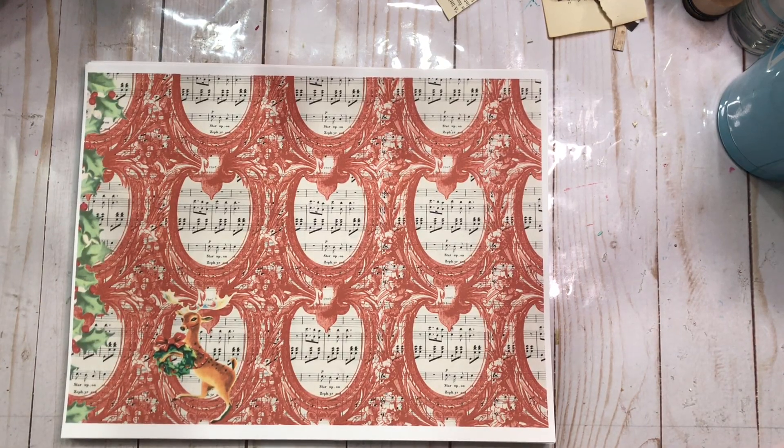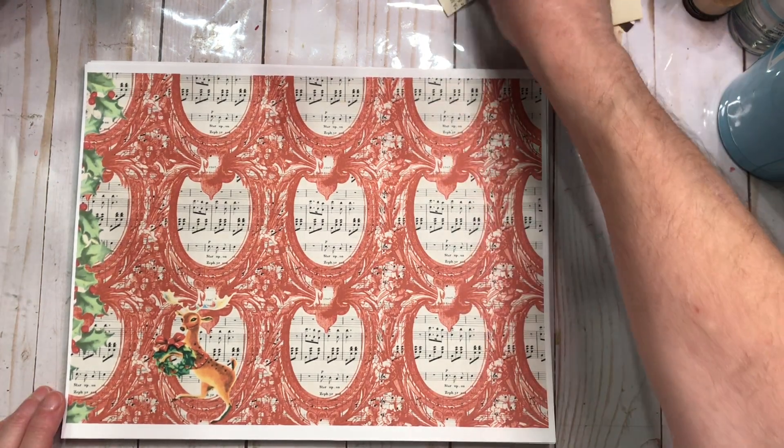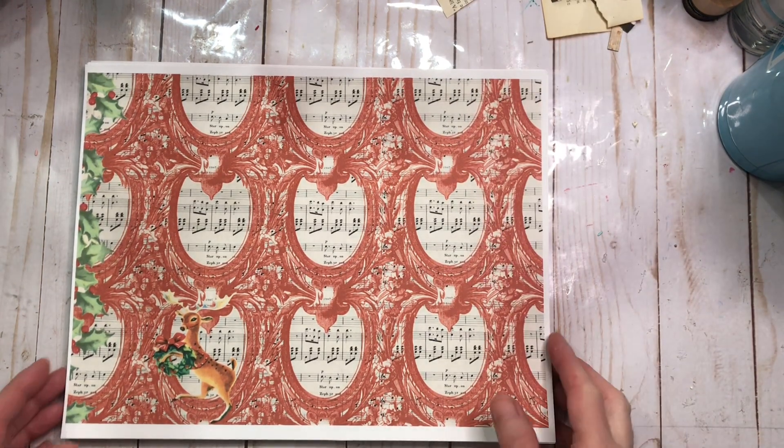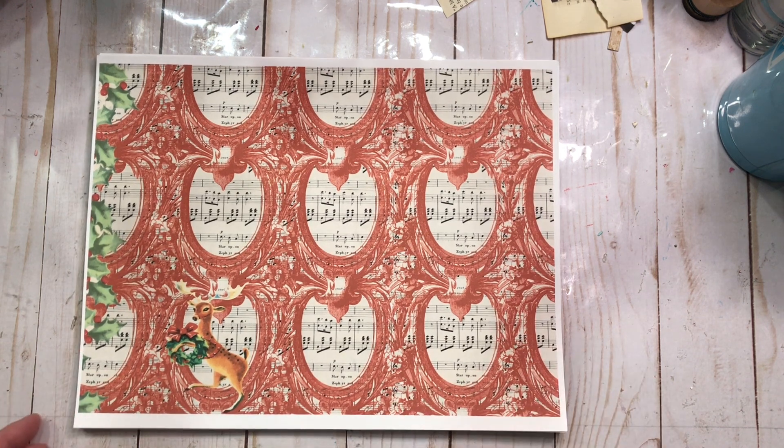Hi everyone, welcome to Kelly's Creative Dream Studios. It is Junk Journal Friday and we are in a premiere, which means if you are here at 11:30 a.m. Eastern Standard Time on Friday, we are right next door in the chat room — come on over and say hi. We'd love to get to know you, and if you have any questions, that's a great time to ask because I'm in the chat room and can answer them on the spot.